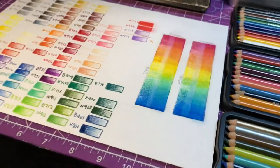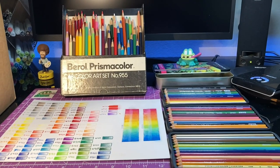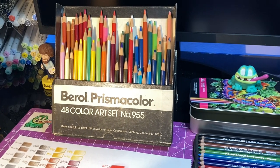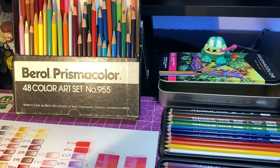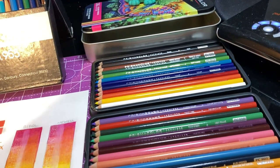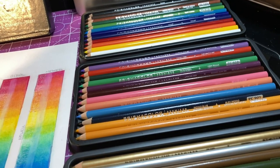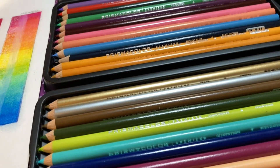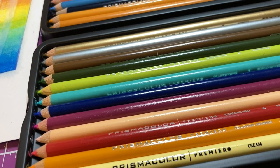In conclusion, are Berol Prismacolors that much better than the new Newell Prismacolors? In all categories I tested them on, they definitely performed slightly better — except in ease of blending, which is due to the newer pencils having more wax. If you're a serious artist who wants the highest quality pigment and colors, I could definitely see hunting down an older set. However, for the average artist or more beginner and intermediate users, I don't think it'll make a difference, and they'd probably prefer the newer set because it's easier to blend. Thanks for watching — if you enjoyed the video, give it a thumbs up, subscribe, and turn on notifications for when I post new videos. Until next time, peace!